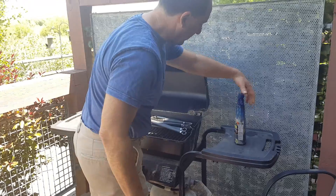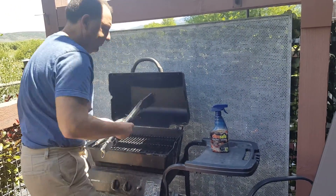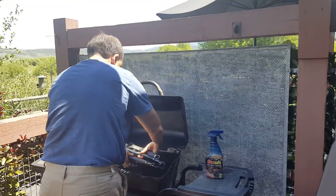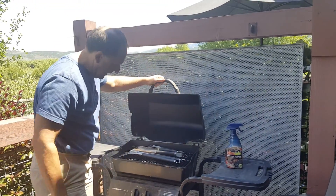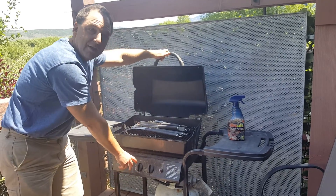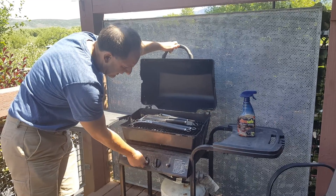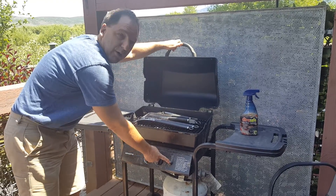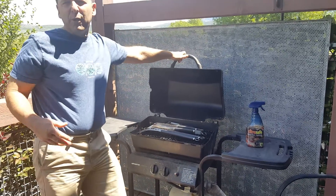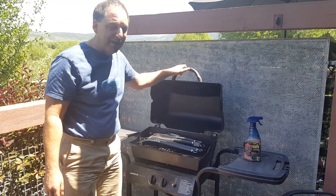There are some tools left out here for cleaning and use with the barbecue, kept handy nearby. Here's the igniter button — turn the gas on to get it to the start position, turning it slightly until you hear the gas going, then push the igniter. If for whatever reason the igniter doesn't work, you may need to get a match or a lighter to get it started.